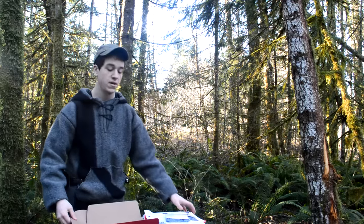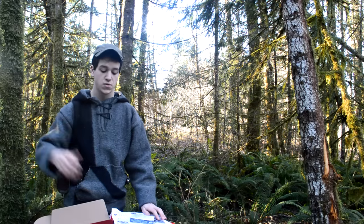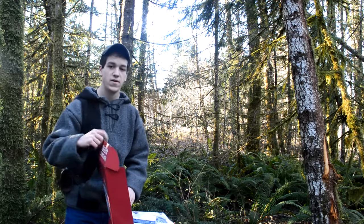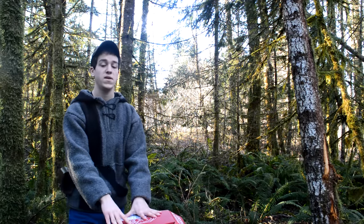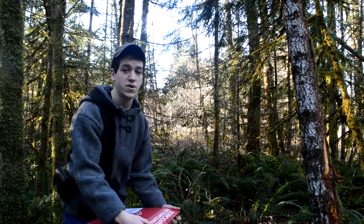So thank you guys so much for watching. Check out the links below to different videos of mine and different sources of information, and all the information you need on this box. Thanks to my cameraman Adam for filming this video. Leave a comment down below if you guys have any questions, and if you enjoyed this video, tell your friends. We'll see you next time — thanks for watching.